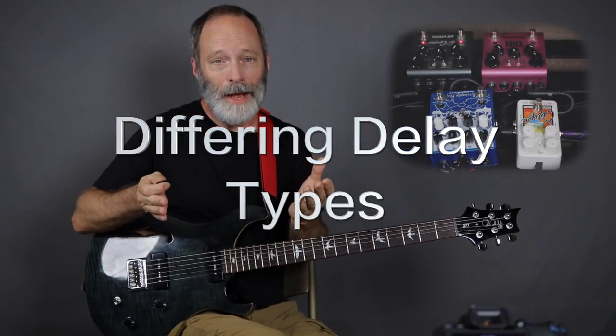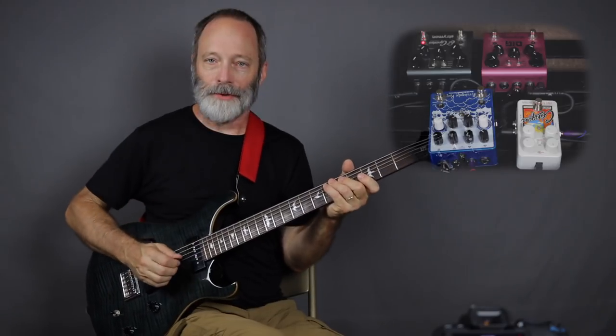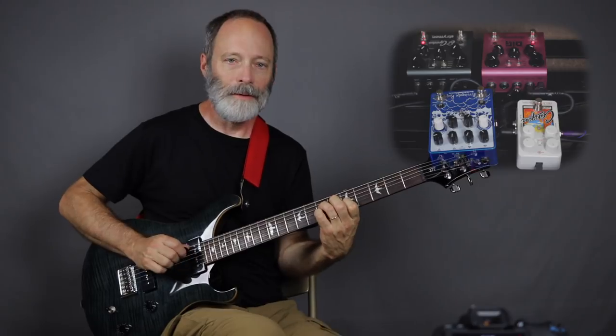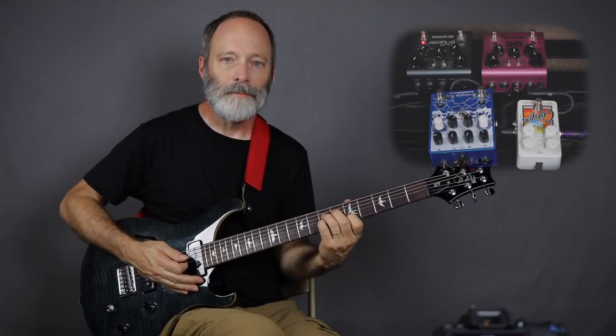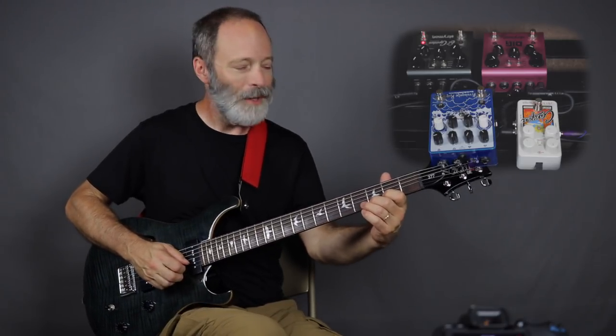Tip number one: use different delay types. This is a really great technique when stacking delays because it allows you to achieve more complexity in the tone if the delay types across different pedals are different. First up, I've got the El Capistan set up — that is a tape-style delay, and you can hear that warble of the simulated tape.